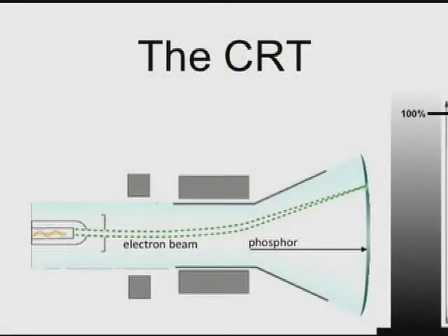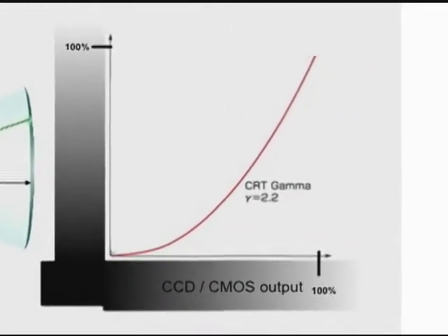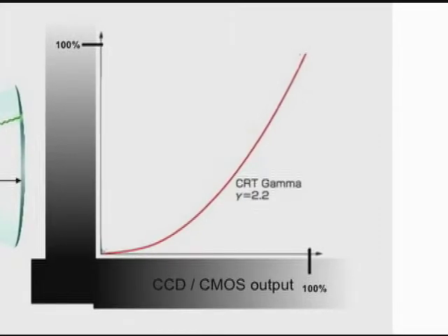So what is gamma? Way back when the CRT was invented, it was noticed that you needed a different voltage to get brightness — it was not linear. You needed a lot of voltage to get a little bit of light out of it, and then as you were increasing that voltage, you were getting more and more light. Since it was not linear, that curve, which you see in this slide here, was called gamma.